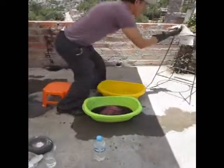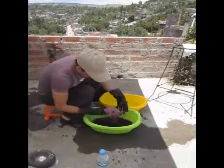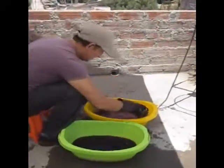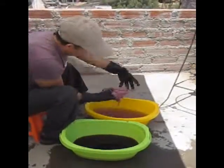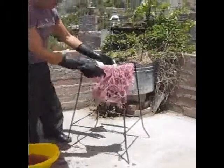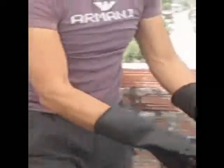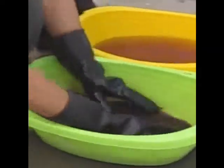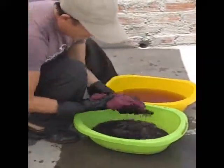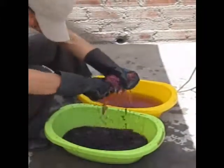Now the mordant is going in and the third batch is still in the dye bath. Now he's rinsing out the first batch — the first rinse and the second rinse. Beautiful. Then he's going to be rinsing the second batch, which is the darker one — it's been in longer.